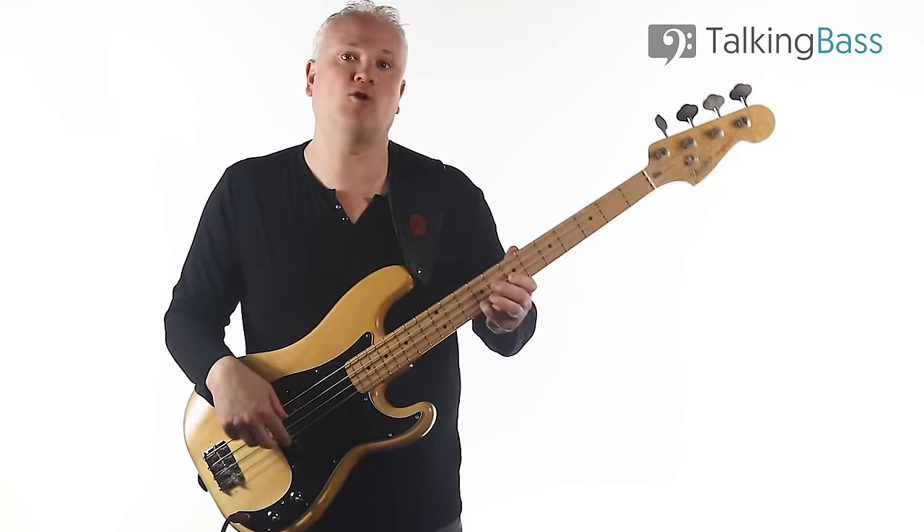You can play the Mixolydian scale as well — major scale with a flat 7th. Now let's look at the riff. We start on the root note, then we have G-sharp up to that E — the notes of that E7 chord. The G-sharp is the 3rd, and we're using the octave of the E. Then we've got the 4th as a little passing note. And then we come down through the chord tones — the root, the 7th, and the 5th. Again, all based around the chord tones of that E7.